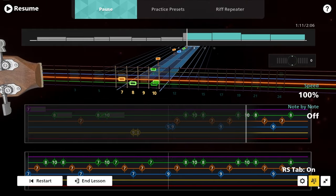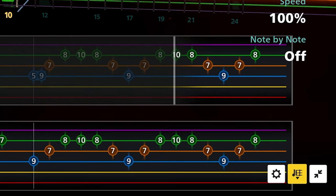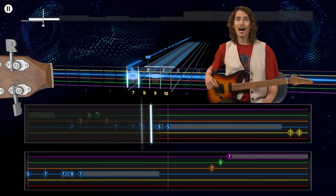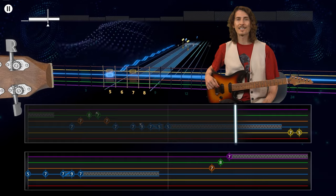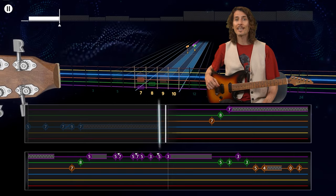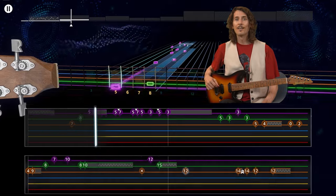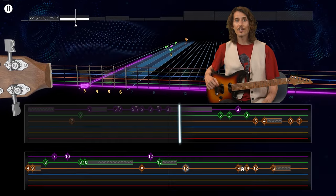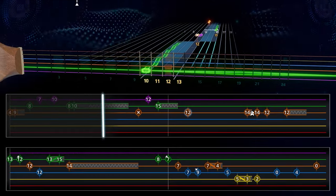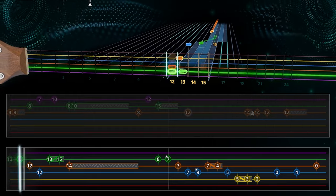You can turn RS Tab on and off by pausing a song and clicking on the RS Tab icon. RS Tab is similar to traditional tab, but interactive and optimized for an awesome Rocksmith Plus playing experience. The horizontal lines represent the strings on your guitar or bass, with the E string as the lowest line. The strings are color-coded to match the exact colors you're used to on the note highway. Every note is represented with a number on the string, color-coded to match the note highway.